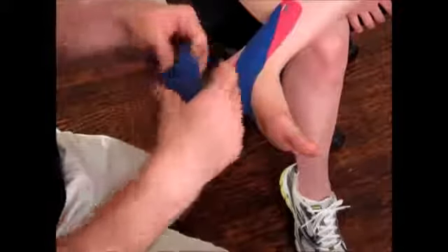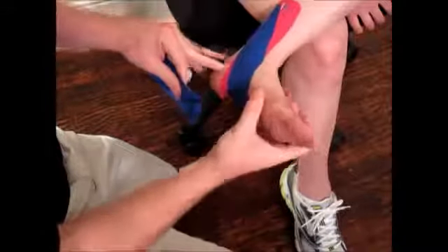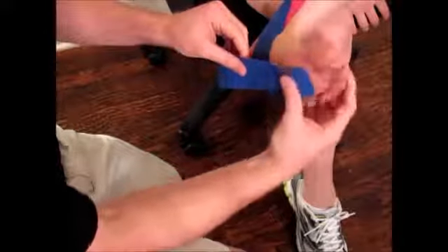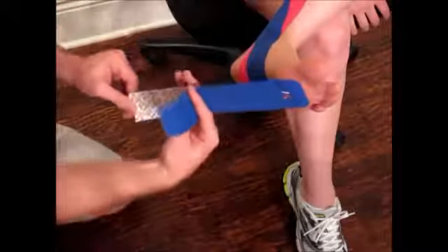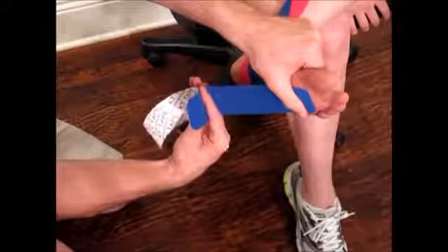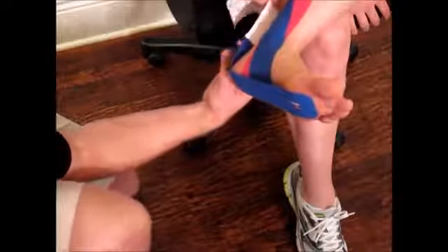The last strip, we're also going to tear an anchor point. This is going to be on the ball of the foot. Anchor with no stretch. Remove the back of paper until you have about a one inch handle. We want to stretch to about 50 percent, land on the heel, and then up the back of the foot with zero stretch.